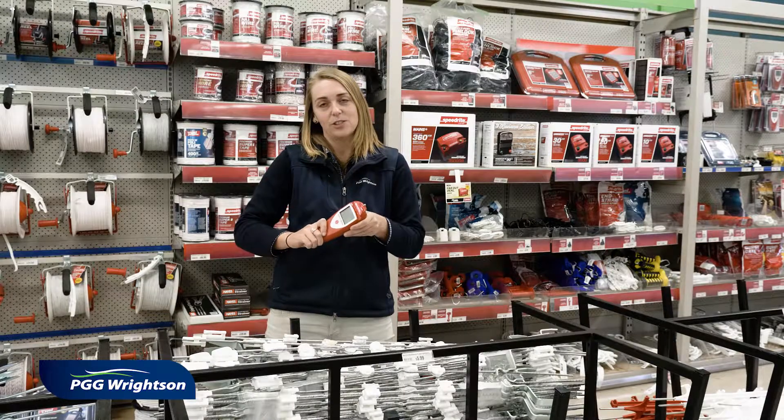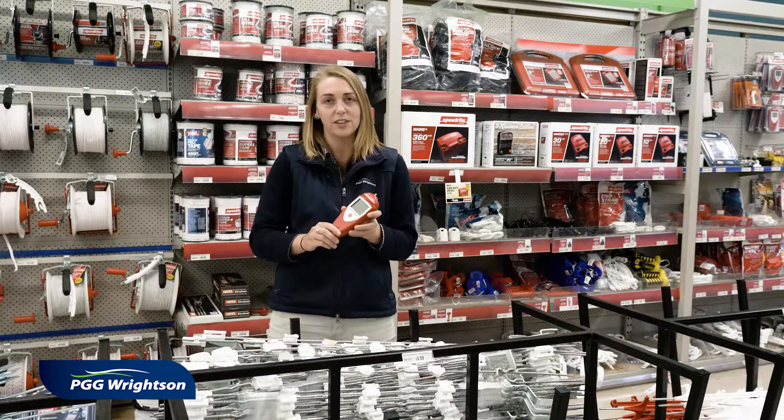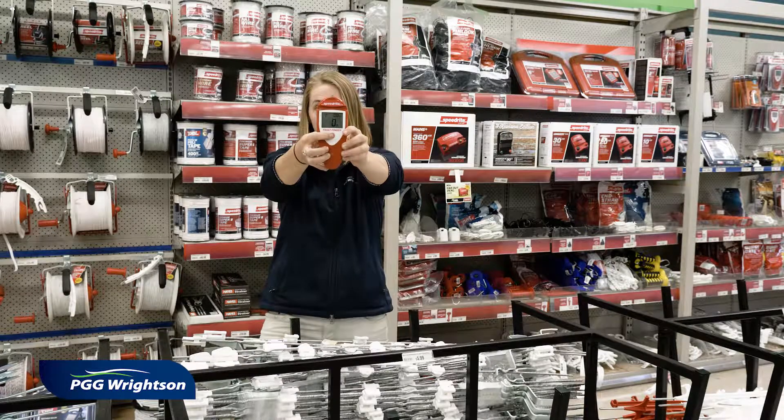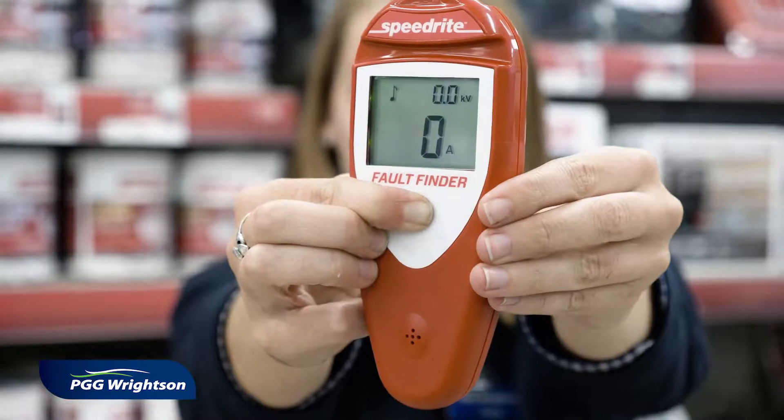This is a SpeedRite Fault Finder. It's an essential tool in every yard. It has a rugged, durable, water resistant case. It displays voltage, current, and current direction simultaneously and has a large backlit display.